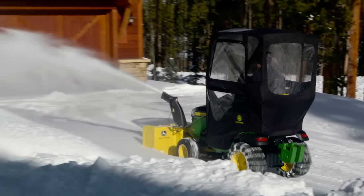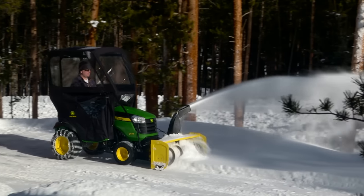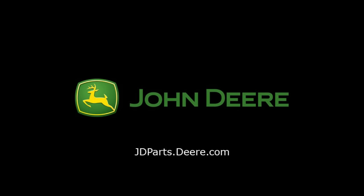Now we're ready to tackle the winter season. To purchase parts, attachments, and implements, visit your local John Deere dealer or visit jdparts.deere.com. Thank you for choosing John Deere.